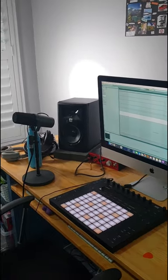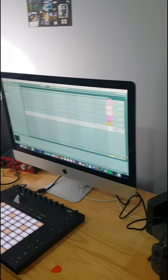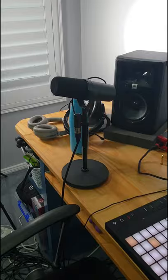This is my current studio setup in my home. I've got the two JBL305P's, an iMac, the Focusrite Clarette interface, the Ableton Push, and the Shure SM7B.